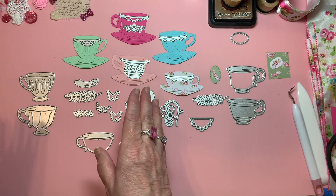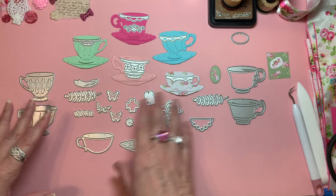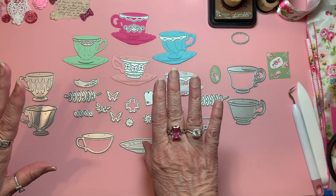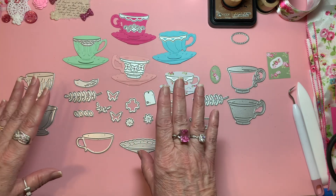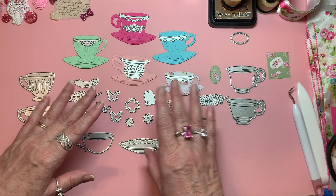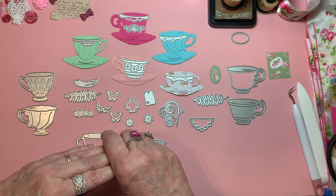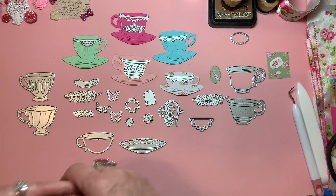Today I'm going to show you that I started doing the die cuts, but I did not embellish them yet — I didn't finish them. When I finish them, I will put them on another open collab, Hashtag Tea Tuesday, since we're all about tea.